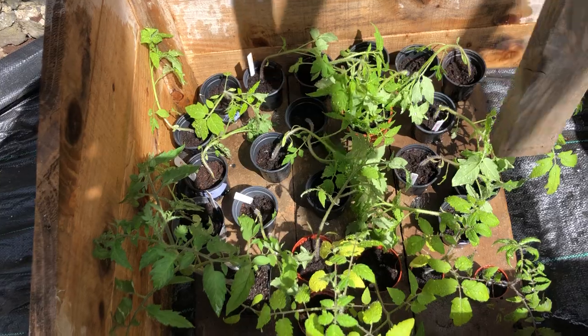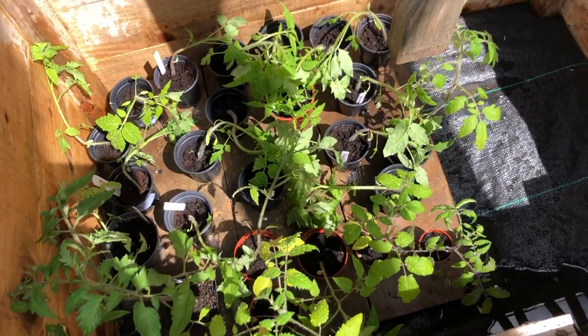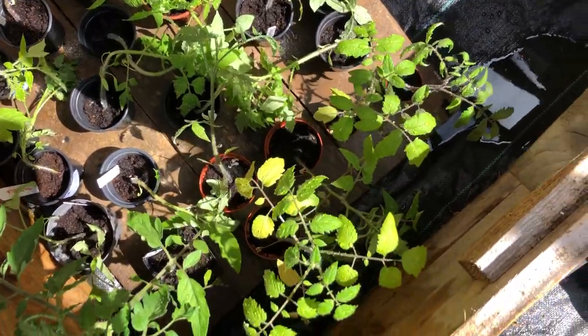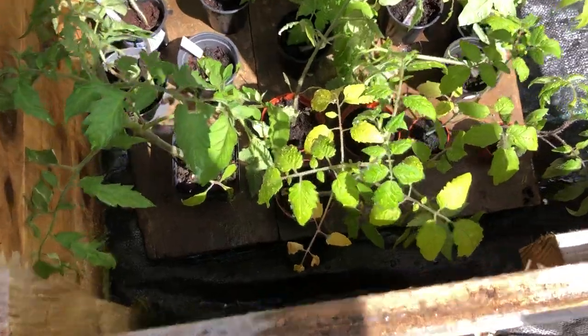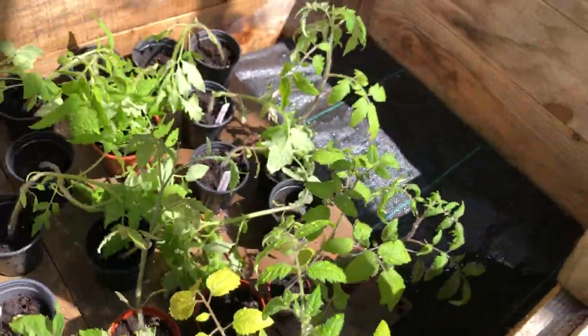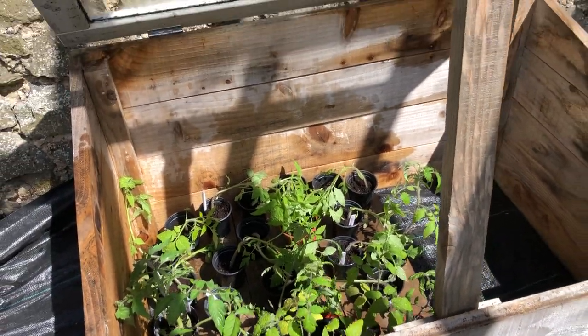The first tomatoes are out in the hot box. I just watered them, so they're all feeling a little worse for wear — battered by the water. You can see the water droplets on them. More will be coming out as I get the hot boxes here.